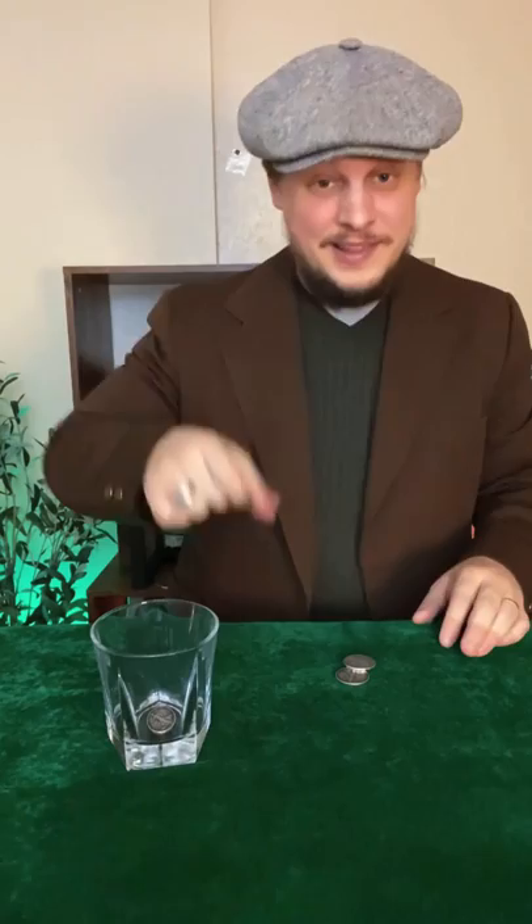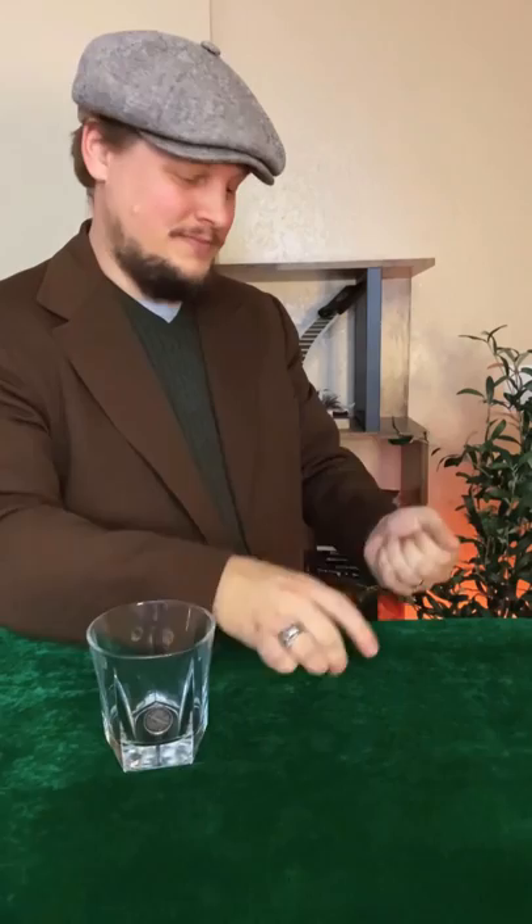Now I know what you're thinking, that was a little quick and you didn't quite know what to expect. Don't worry though, lucky for you, we have three coins left to go. One, two, three coins. One coin across, three coins left to go. Don't blink. Watch. Straight into the glass.